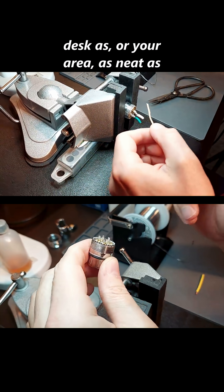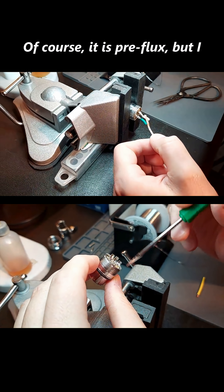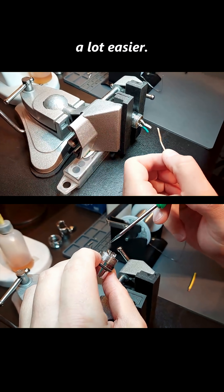Try to keep your desk or your area as neat as possible. I always like to use a little more flux. It is pre-fluxed, but I use a little more. The Kester just absorbs it so nice, and realistically it makes your job a hell of a lot easier.